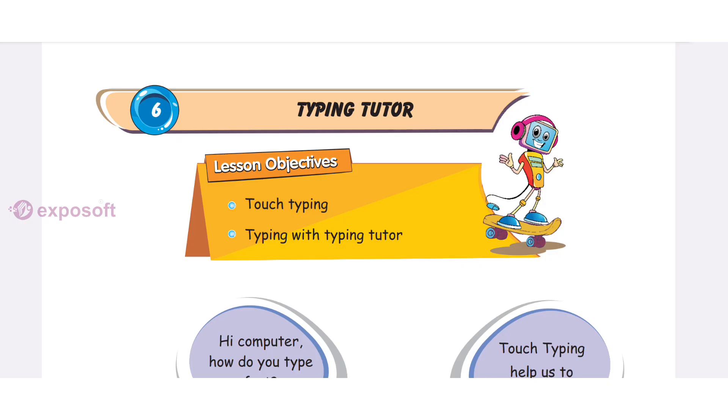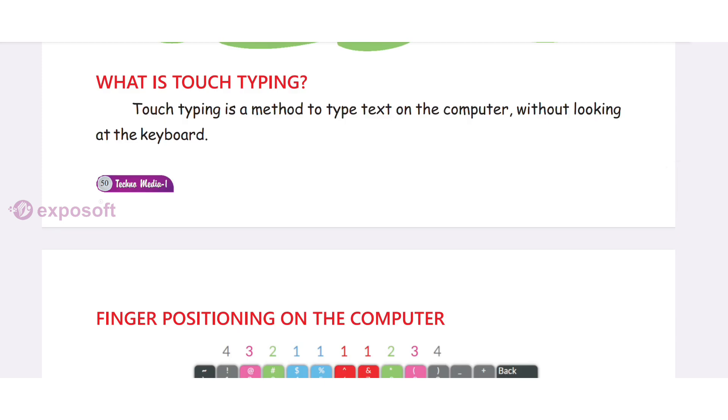Chapter 6: Typing Tutor. In this chapter, we will learn touch typing with a typing tutor. Children, did you know what is touch typing? Touch typing is a method to type text on the computer without looking at the keyboard.